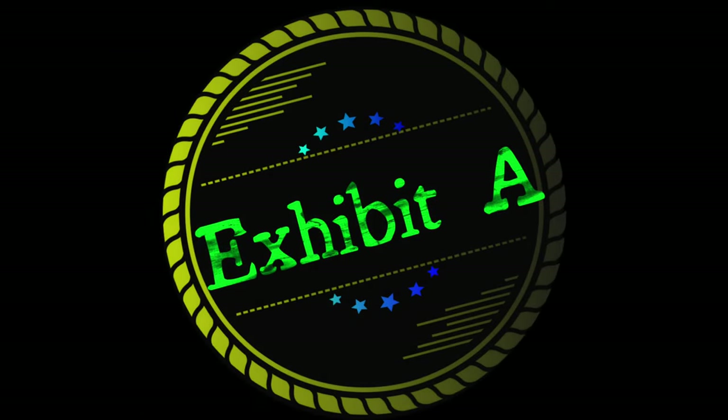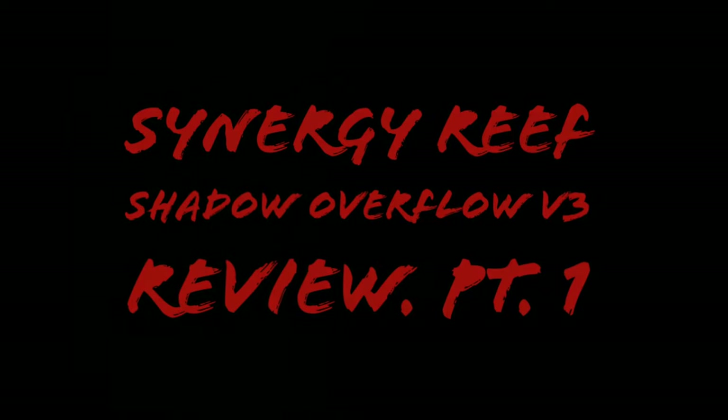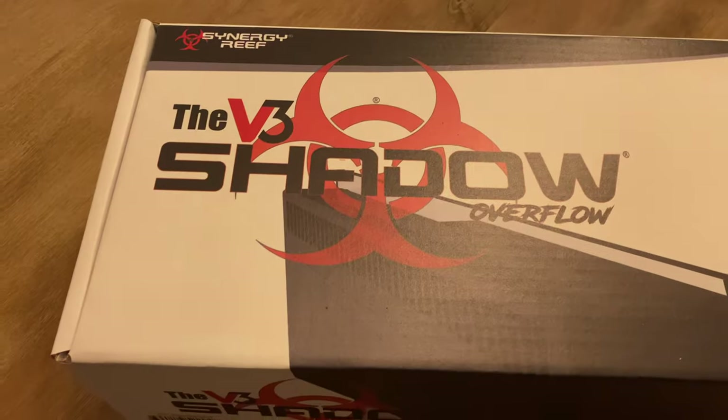Hey guys, what's up — it's Aquarius Exhibit back again. Long time, but getting another build started. I actually moved to another city, moved to another house, and I'm going to get another new tank going. I put a tank order in, and this is the first thing coming in right now.